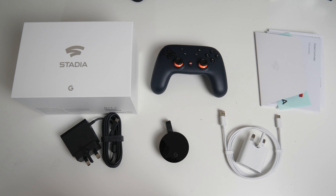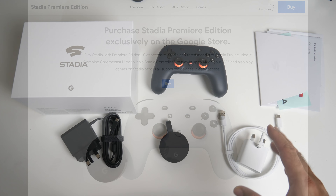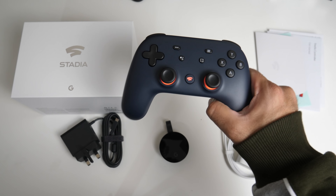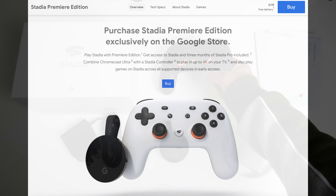This is predominantly a game streaming service. You can currently buy the Stadia Premiere Edition for £119 and you'll get exactly the same things you can see on the table, but the controller won't be this navy blue color — you will get a white controller.